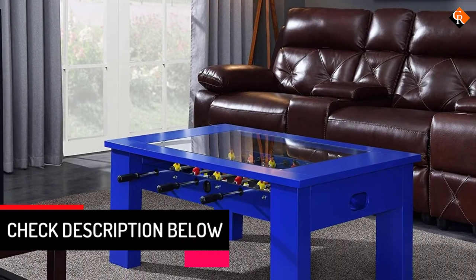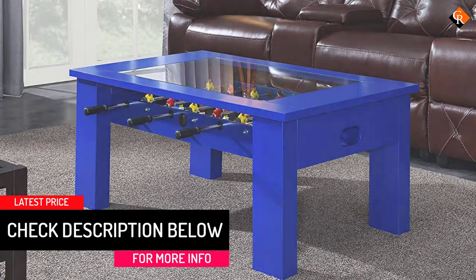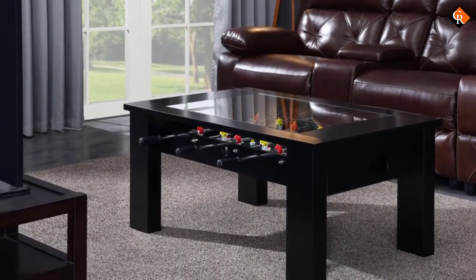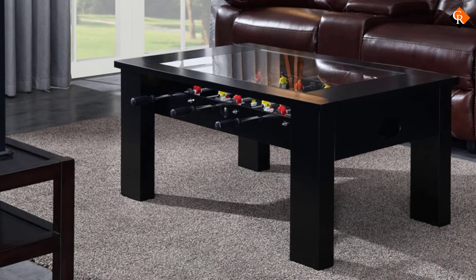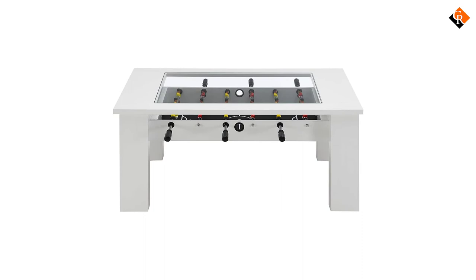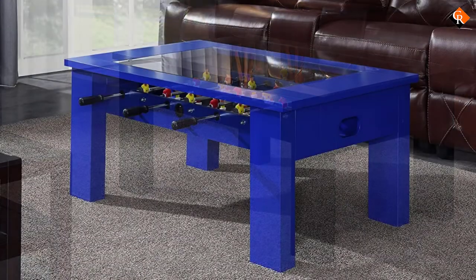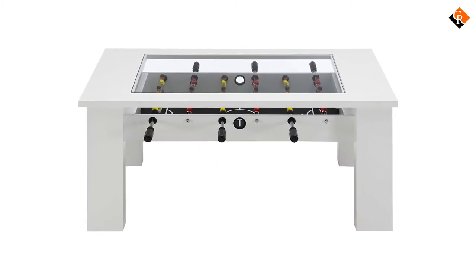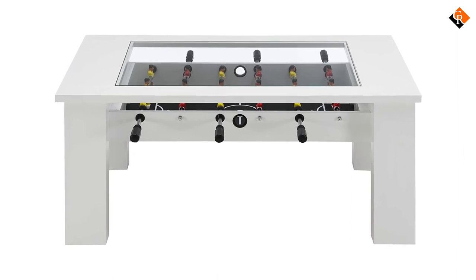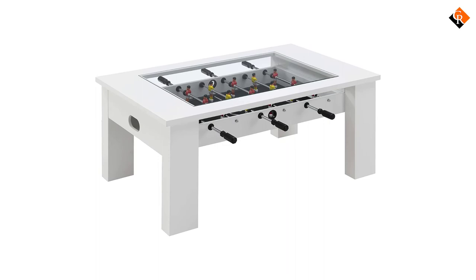The clear glass top over the table is very stylish and gives you a great view of the playing field, plus it makes a great resting spot for snacks and drinks — because who wants to play foosball on an empty stomach? One last feature to highlight is the great bold colors this foosball coffee table comes in. You can choose between white, black, blue, gray, or even a shocking bright red. You don't really see this range of color on offer with many of the other tables on this list, so if you want a table that will be sure to stand out, this could be the one for you.